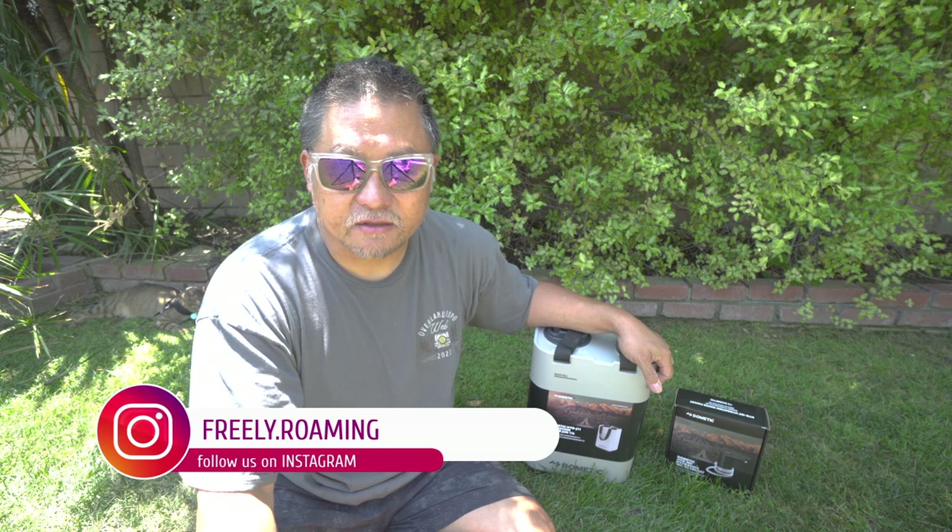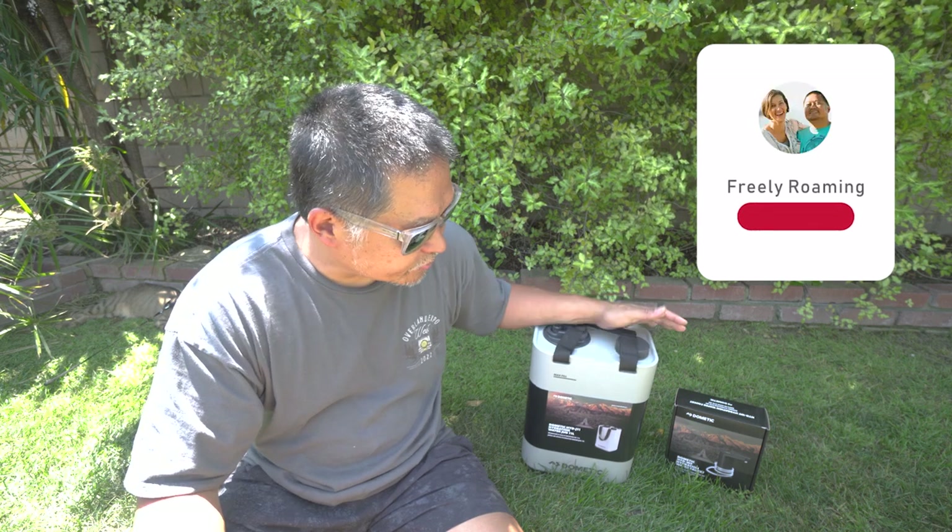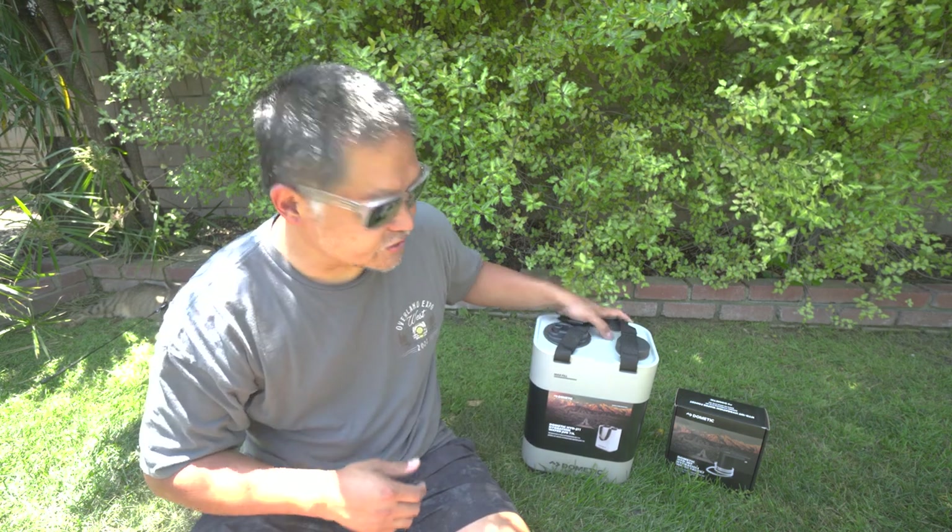We've been working with Dometic for several years now and last year they came out with a line of products called Dometic Go. It's designed for people who want to have portable gear that they can go from vehicle to vehicle — if you have multiple vehicles you want to go camping with, you don't have to have it all built into one. This Dometic Go line is dedicated for people that are traveling a lot or people that are weekending, because it's so portable.